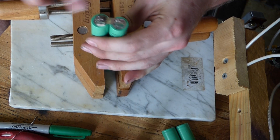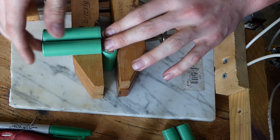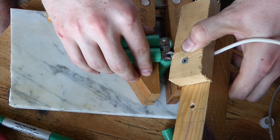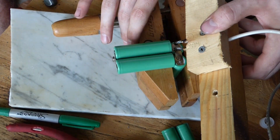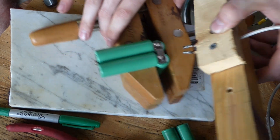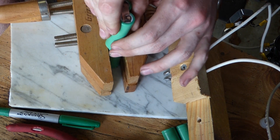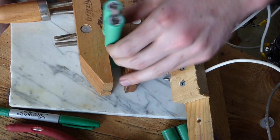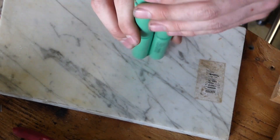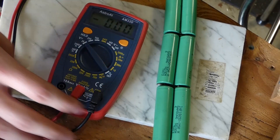That's welded all in there. Now I'm just going to put this here like that, and then we'll be able to fold it over and align it up. They're all soldered together. So we've basically got negative, positive, negative, positive, negative, positive. Let me grab the multimeter.